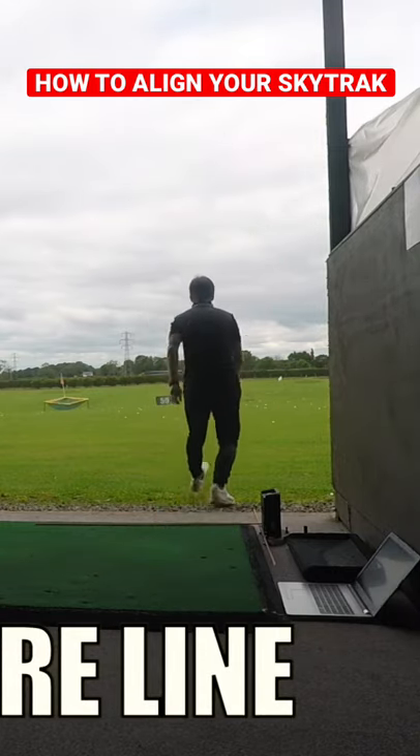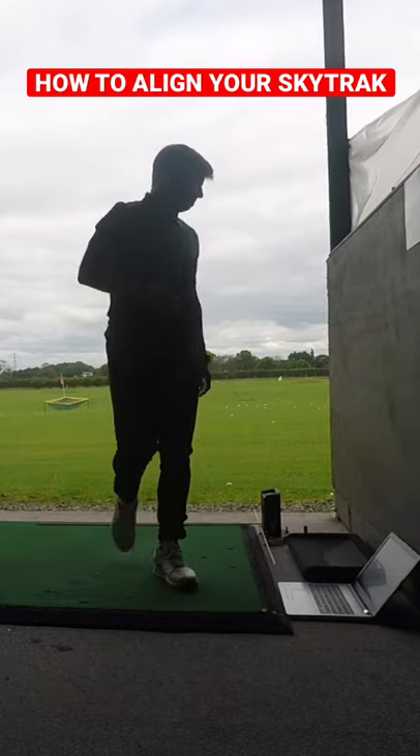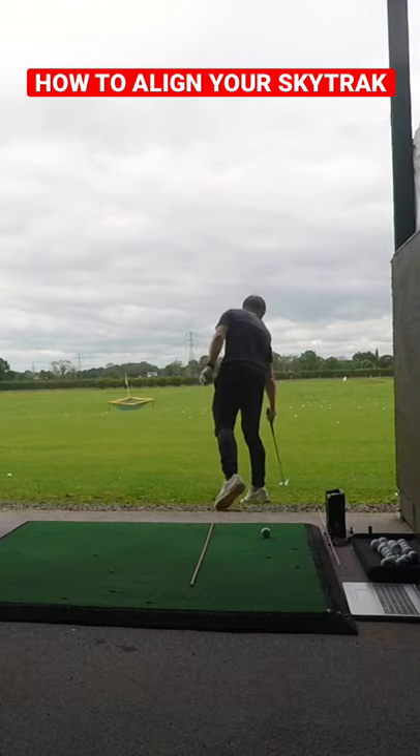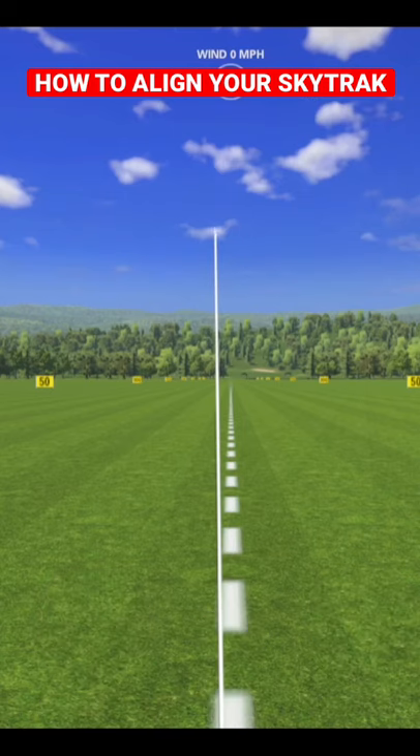Once the unit was level, I chose a spot on the driving range that was going to be my center line and placed a golf ball on that line a few meters in front of my unit. I hit a couple of chip shots over that ball to make sure it was aligned correctly. The SkyTrak was reading shots accurately, so I was ready to go.